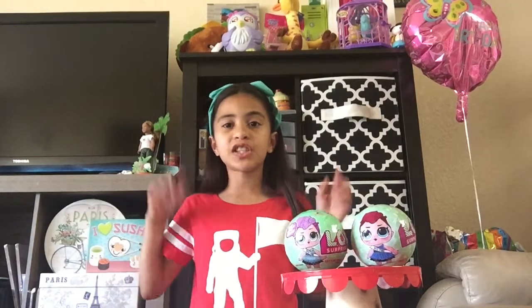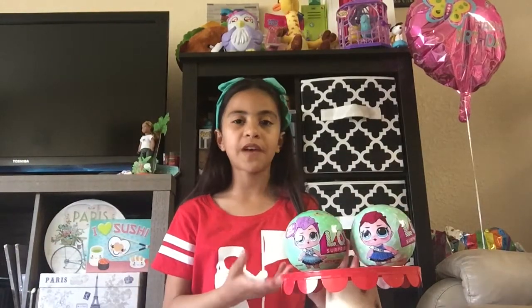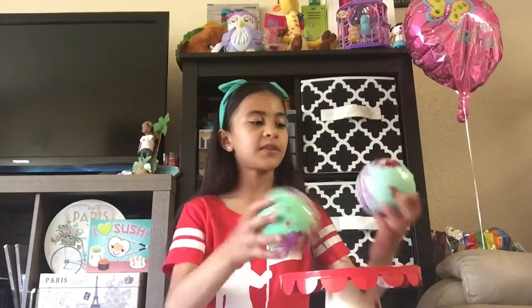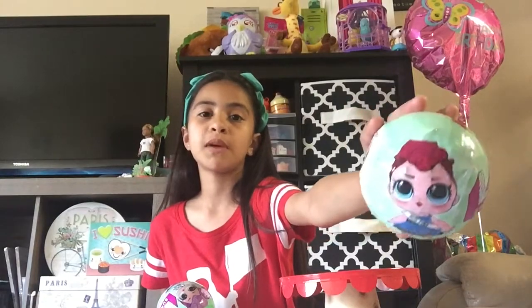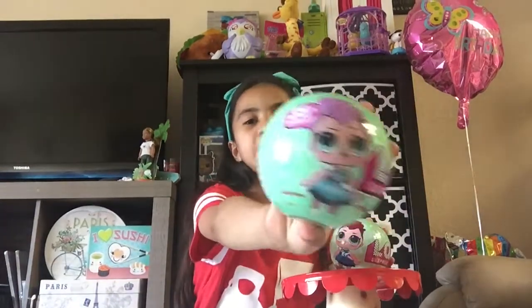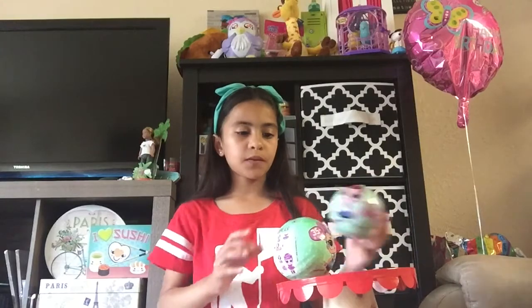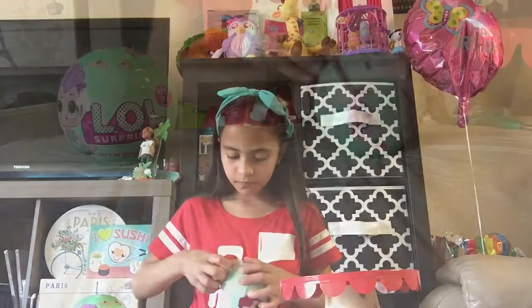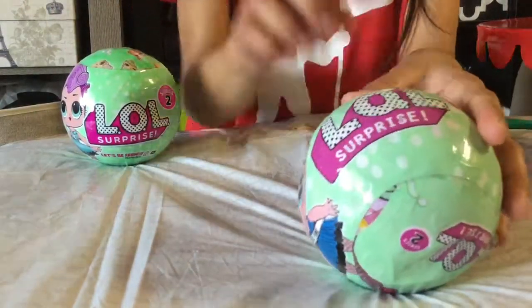Hey everybody, today I'm back with another video of LOL Surprise, and it's not just any LOL Surprise — it's LOL Surprise real versus fake. We're going to be opening a real versus fake doll. The differences are that they messed up a lot on Miss Punk. This is the fake one, which has red hair and her dress is not like that, and this is the real Miss Punk with her pink hair. Let's open up the fake one first. Another thing: it says L-Q-L on the fake one.